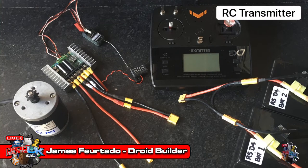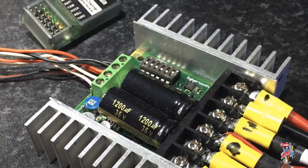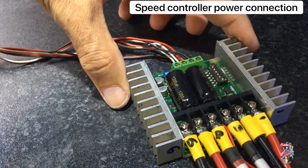The setup shown is a 24 volt system. Here I'm using a 225 sabre-tooth controller — it's an old one but it checks out.